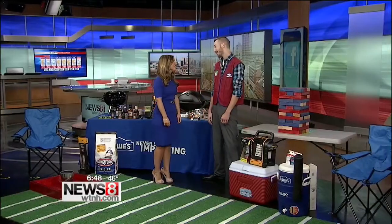Football season has already started, which means tailgating is a weekly occurrence for a lot of folks. We've got David Moran here from Lowe's to tell us everything we need to know to have the most fun tailgating party. Thank you so much for being here, David. Thank you very much for having me.